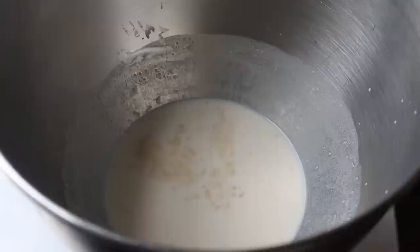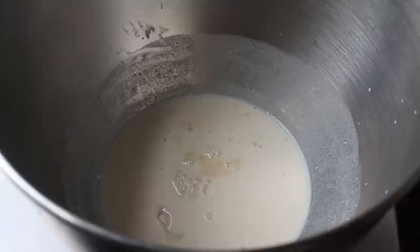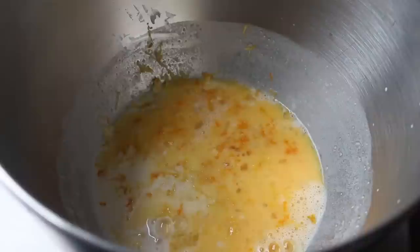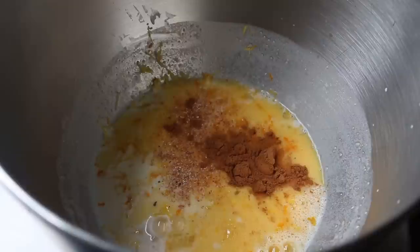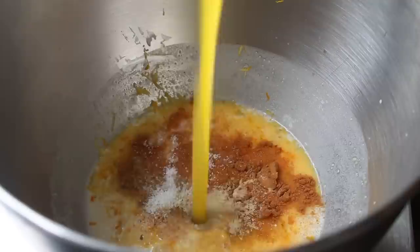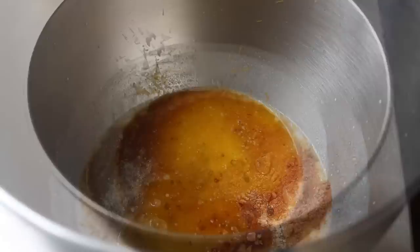Once our yeast has proved it's worthy, we can add the rest of the ingredients, which will include some white sugar, as well as one large egg that we should beat up before adding. We will also toss in a whole bunch of lemon and orange zest, which brings us to some very traditional holiday baking spices — such as freshly grated nutmeg, cinnamon, as well as a little bit of the mysterious and exotic cardamom. Then we're going to need a little bit of salt, and we'll finish this up with a little touch of melted butter — just a mere 7 tablespoons.